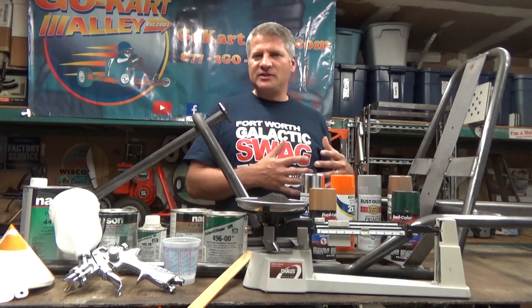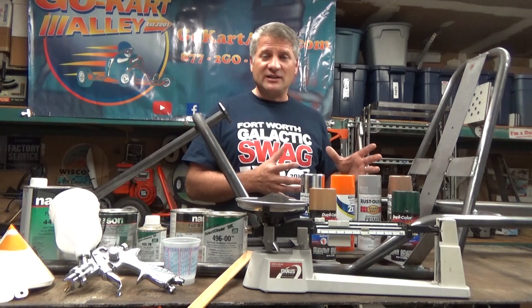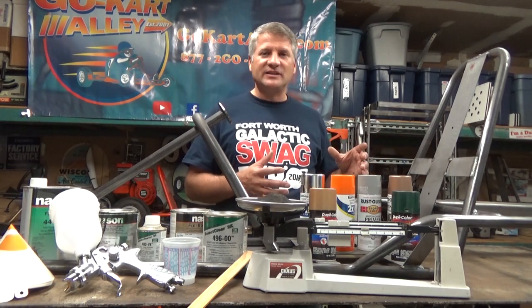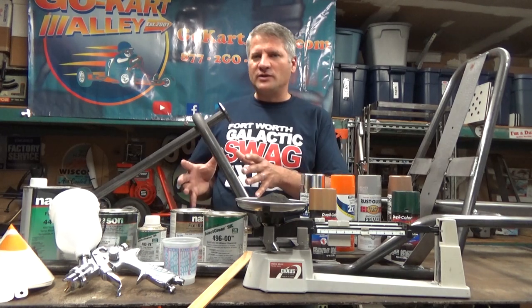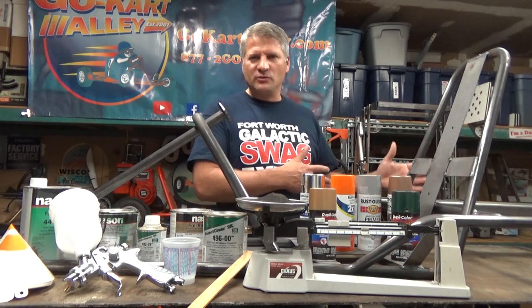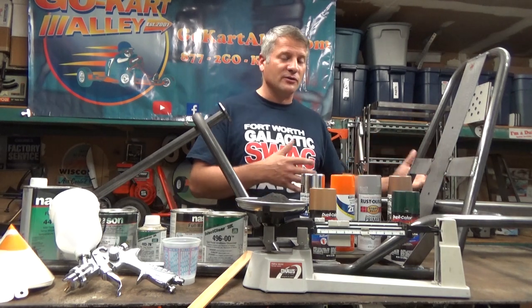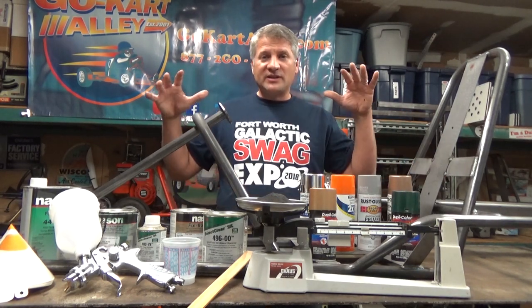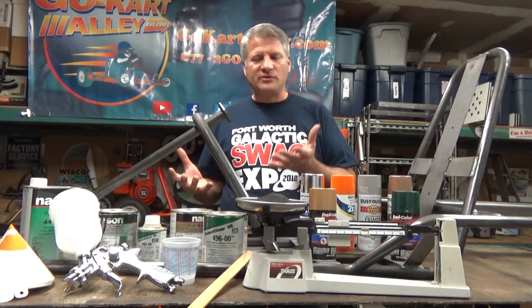The drawback to color options is that if the shop you're using doesn't make color changes often — if they're used to running a lot of black for fence parts or something — they're not going to tear down their oven to powder coat just one go-kart frame for you. They'll wait until they're running other jobs of that color, so the lead time is longer. Or if they're expected to tear down just for you, that's going to cost a lot more.